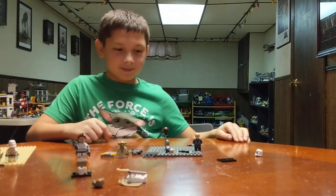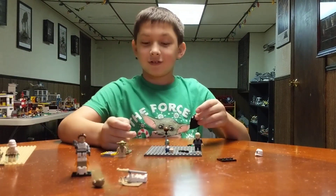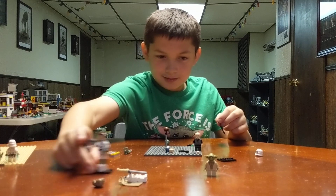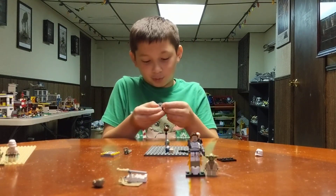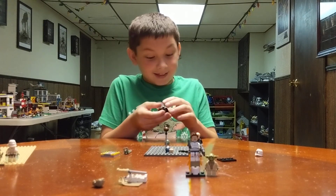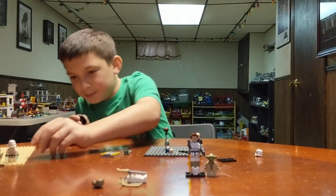I see another head there. That is for baby Yoda. You could just use a regular Yoda and there you go, because I don't have the actual baby Yoda. You know how tiny it would be in Lego scale? It would be this small.